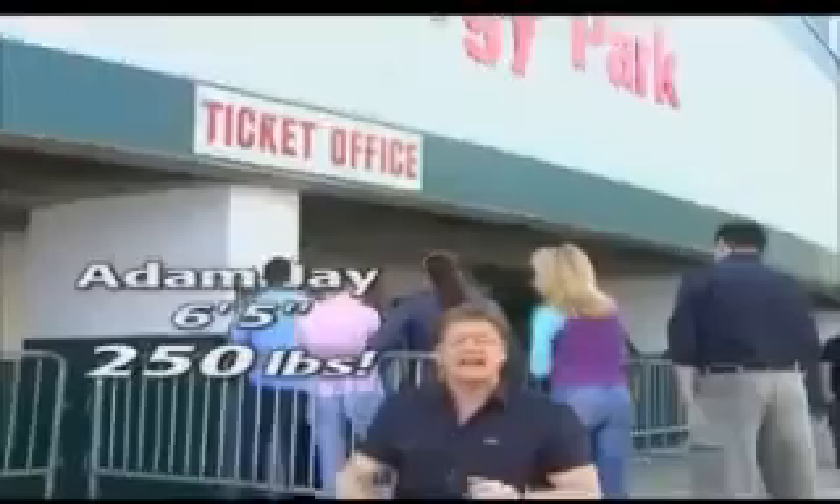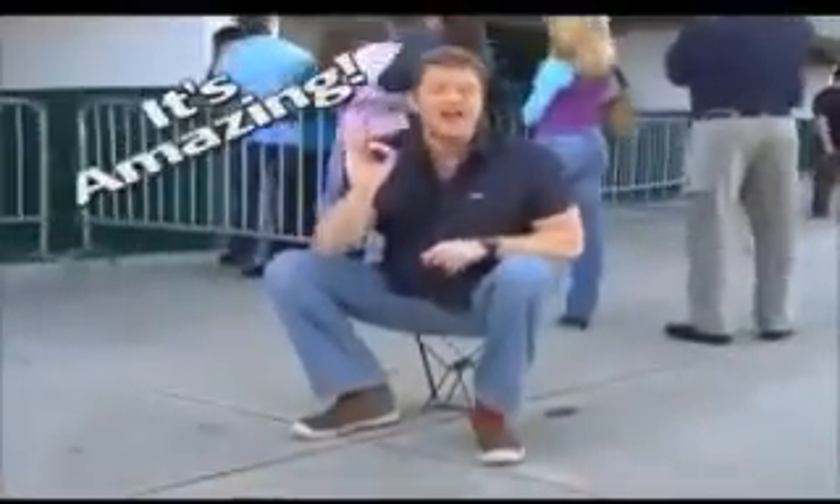The Pocket Chair has the muscle to hold my 250 pounds wherever I want, whenever I want. And standing in line is now a thing of the past. Now that's an amazing chair.